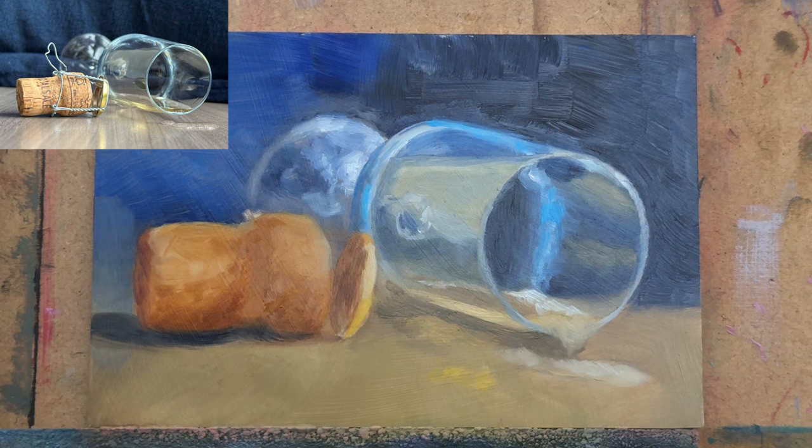The brain of the viewer does the rest, honestly. We're all smart enough to say, hey, that's a glass, and there's something pouring out, and it's a champagne glass. So one and one equals two.